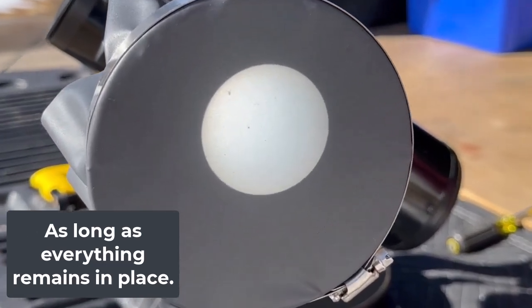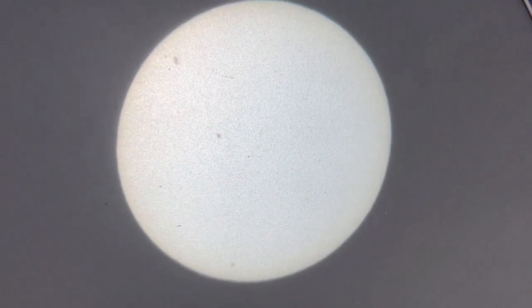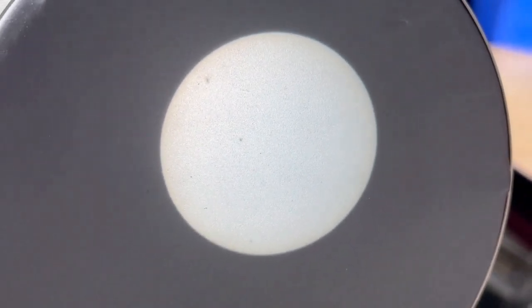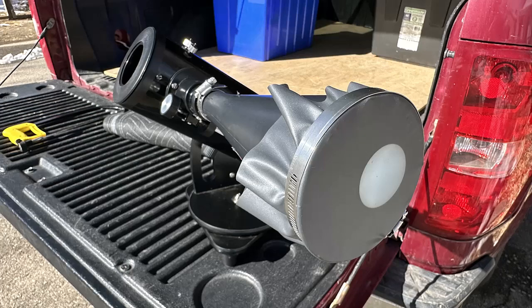Sun funnels are great for group settings, whether it's a family event, a school event, or something else. Whenever there are a lot of young kids around and you're worried about safety, a sun funnel is a good way for everyone to see the eclipse at the same time while keeping everybody safe and preventing accidents. The sun is being projected onto the screen, so no one's accidentally going to look directly at the sun without any filter and risk damaging their eye.